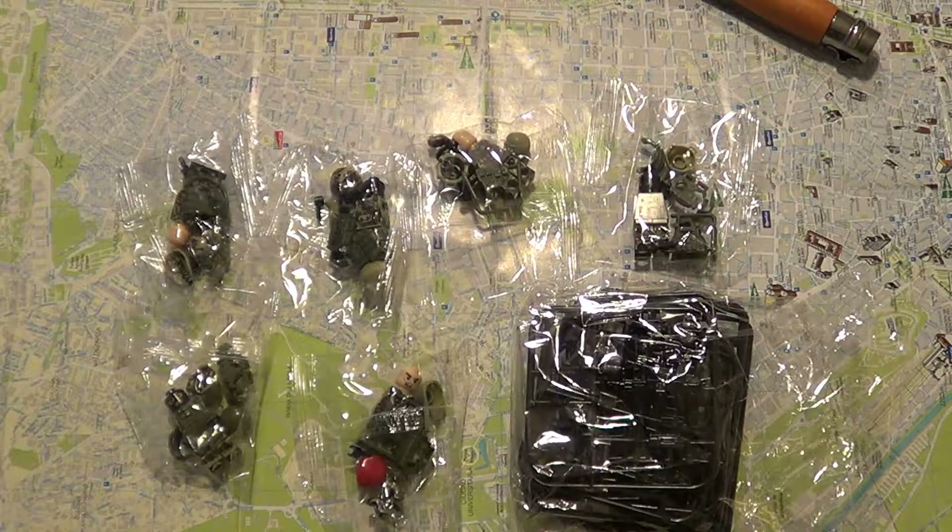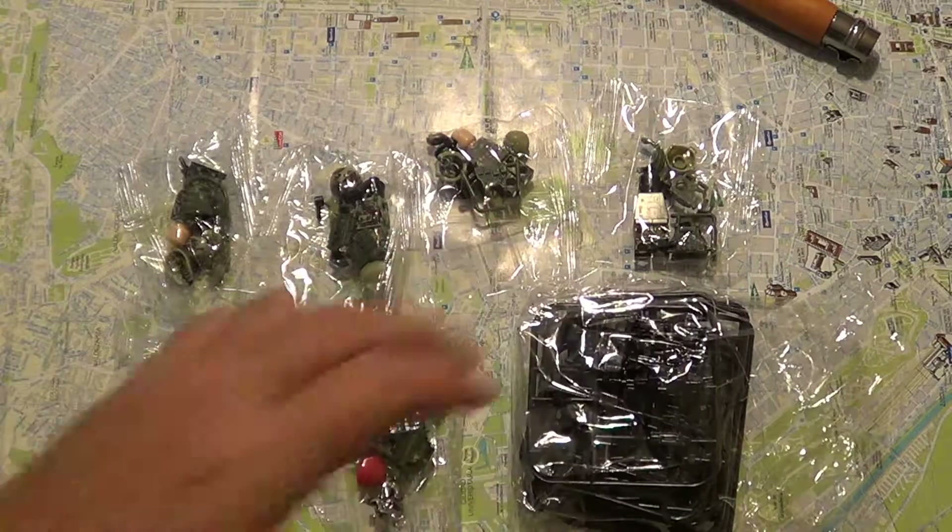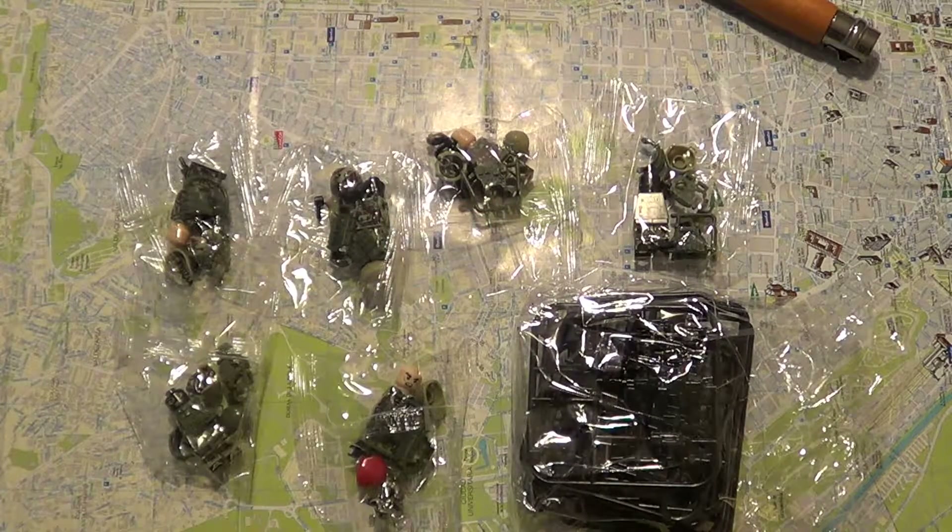Hey YouTube, today I have another fake LEGO review. We've got six figures — Russian military, Alpha Force, SWAT military, whatever. And a lot of weapons here. These are from a company called Legoinglys, I don't know. They're from AliExpress, they're a Chinese company. They're fake LEGOs.